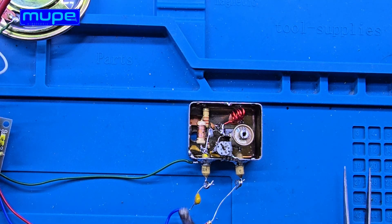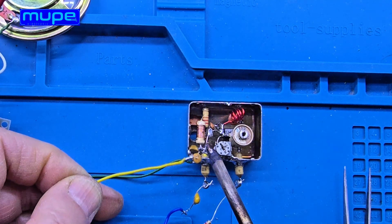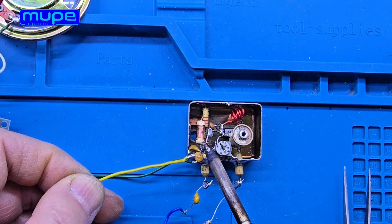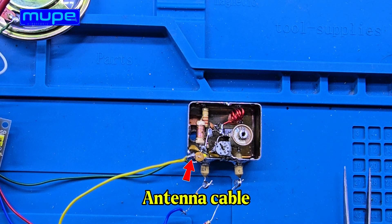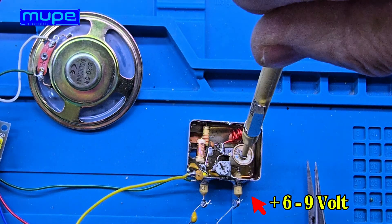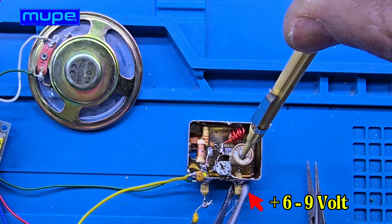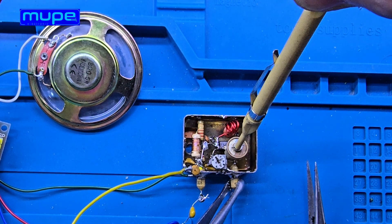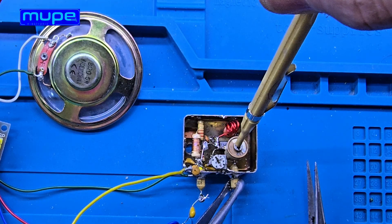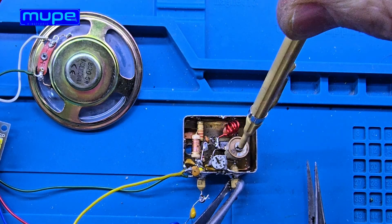Single-transistor FM receivers can usually receive only strong local FM signals. They're very sensitive, but their selectivity is limited. That's why they work well with nearby powerful stations, but not with weak or distant broadcasts.